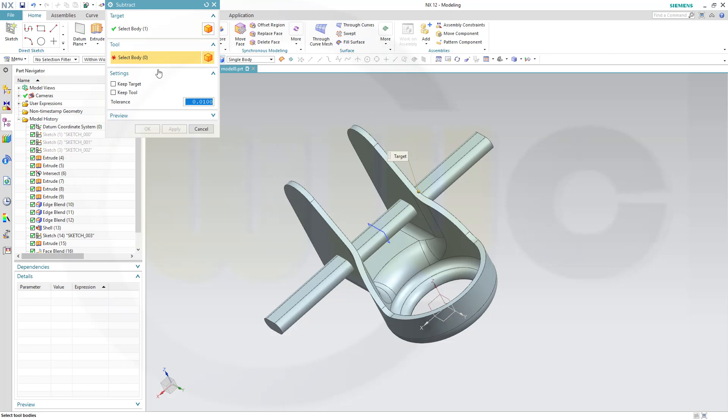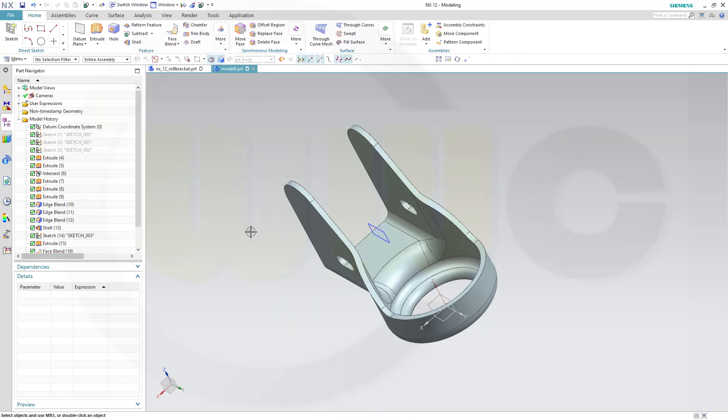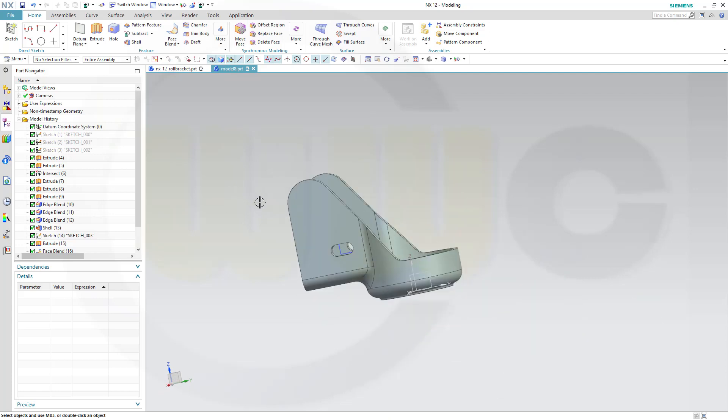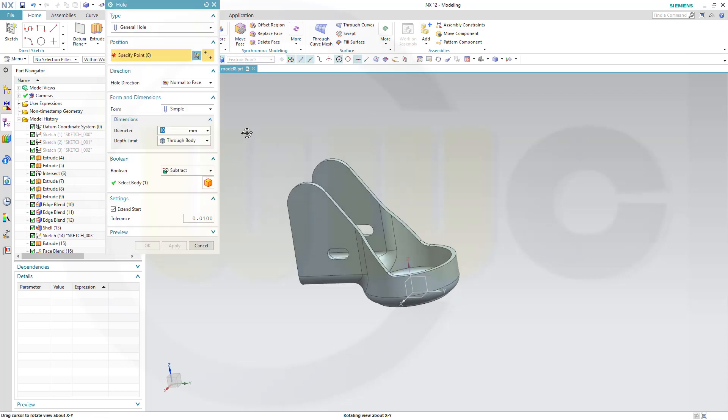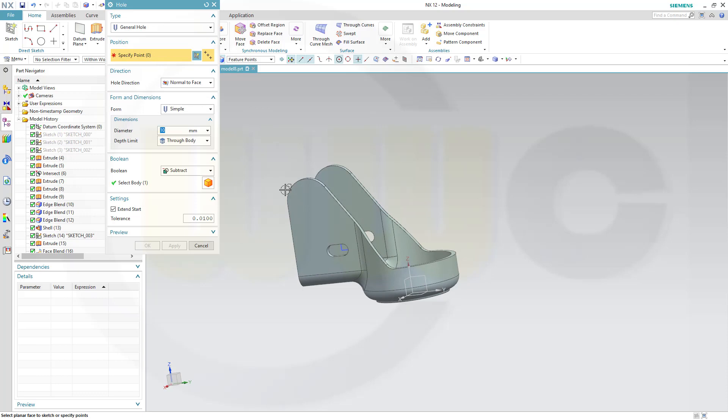For the last one I will do a hole. Should be normal to face — yes. And the point would be the center of that edge.